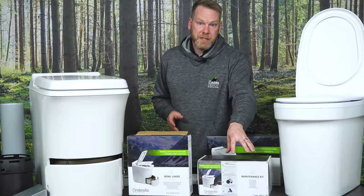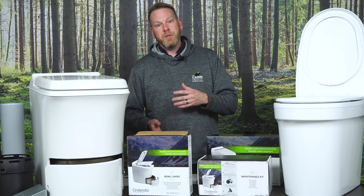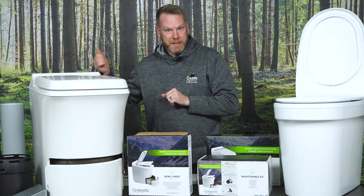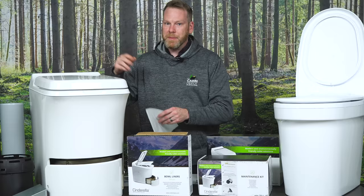Yearly maintenance frequency depends on usage — that's for part-time use. If you're using it full-time, you'll want to clean it once for every box of liners you go through. That's important for proper airflow, because if the catalytic converter gets clogged or air isn't moving well, you need to make sure it's cleaned out. For regular cleaning, just grab a liner, place it in the toilet, add some water, close the lid, press the button, and it will steam clean the inside and the vent. Simple.